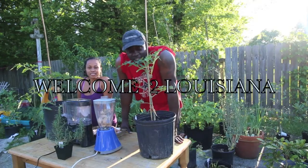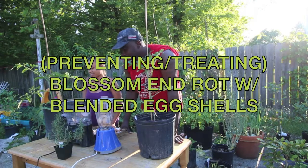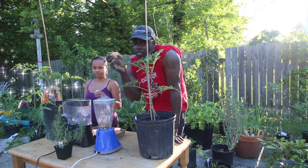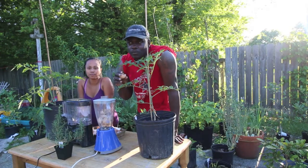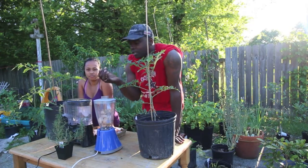Welcome to Louisiana gardening family. Today we're talking about tomato deficiencies — basically what we're thinking about today is calcium that your tomato plant needs in order to survive the dreaded blossom end rot that most tomato plants get.